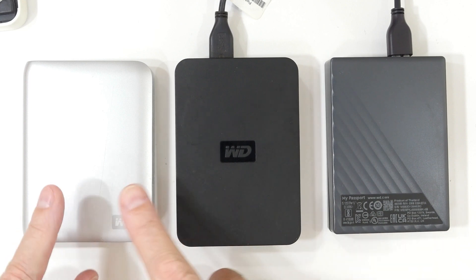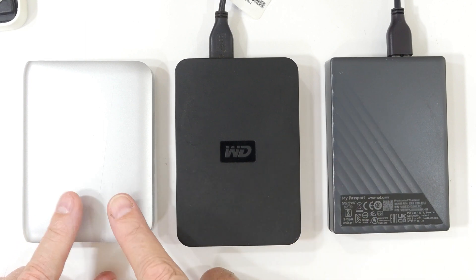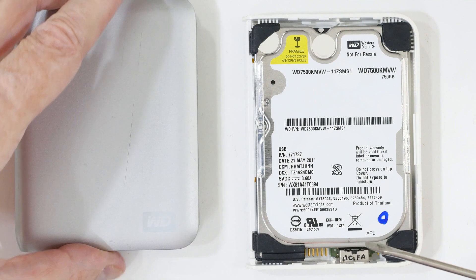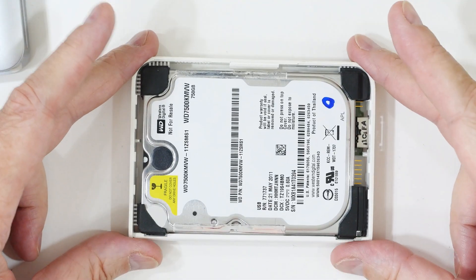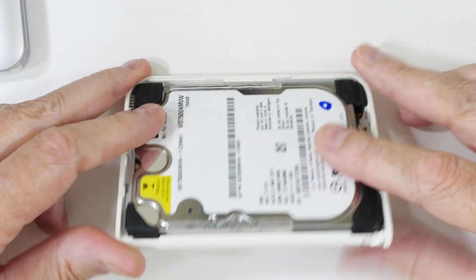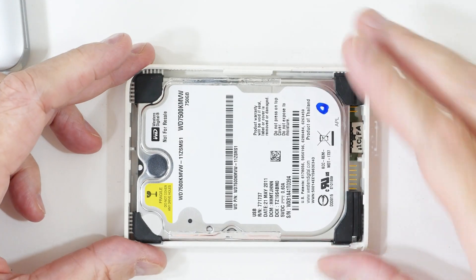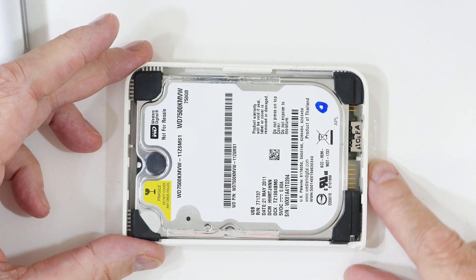I have a video — I'll put the links in the description below — on how to disassemble these, so I won't put you through that. Let's just get this thing open and look inside. I've taken it out of the main cover; you can see it's just a shell that slips over it. It's not looking great — I don't see any separate boards that the drive plugs into. It looks like this drive is actually dedicated for this purpose, so let's pop it out and get a closer look.